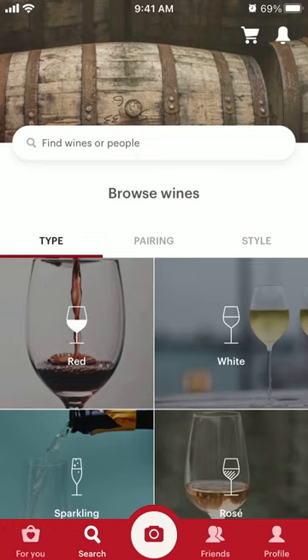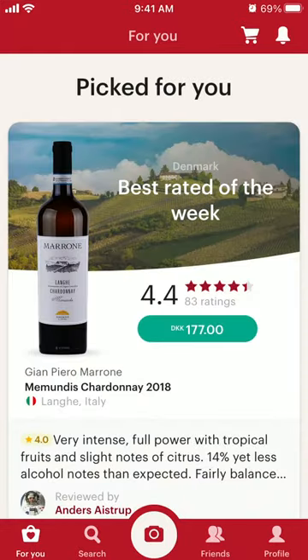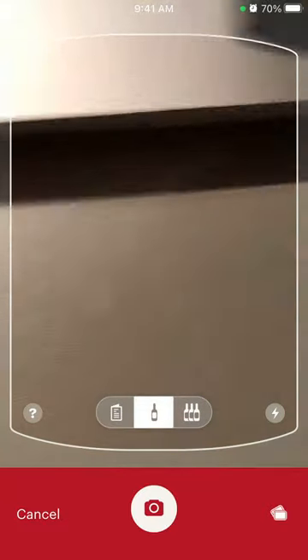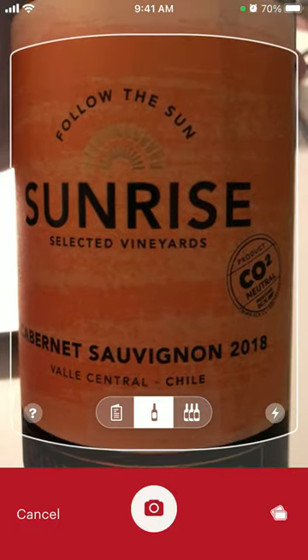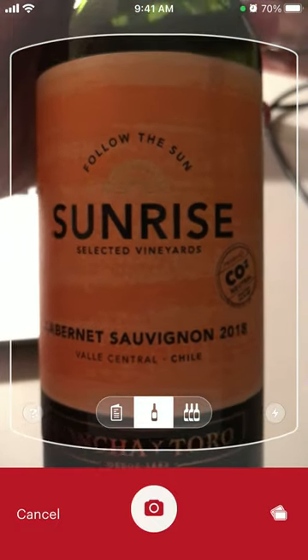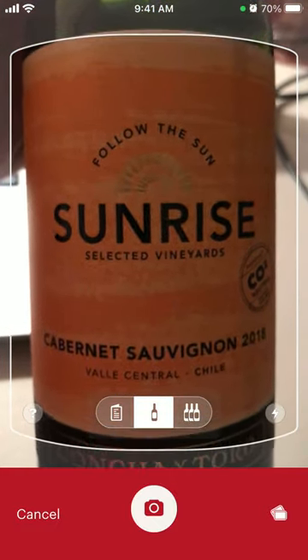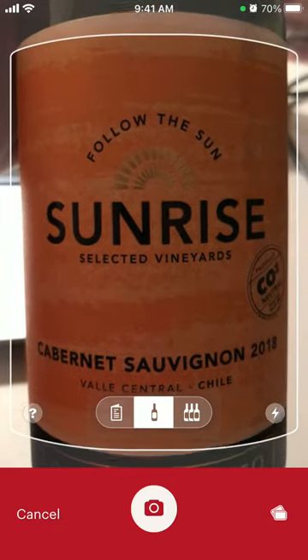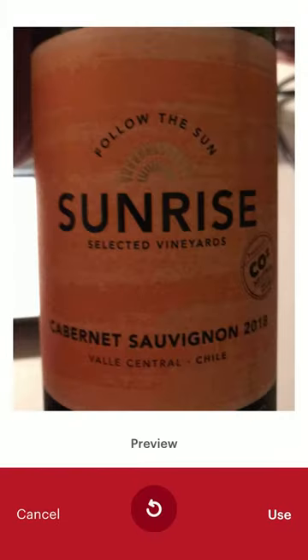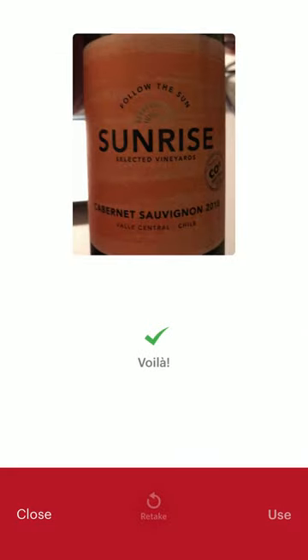Here's the Vivino app. Let's explore how to scan a wine. Tap on the camera icon at the bottom, then put the label in the frame and take a photo.